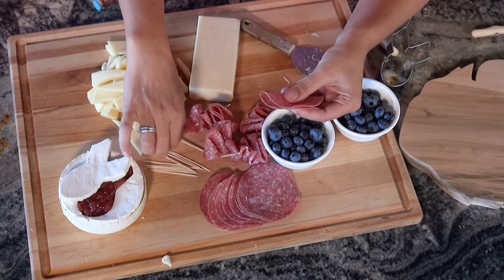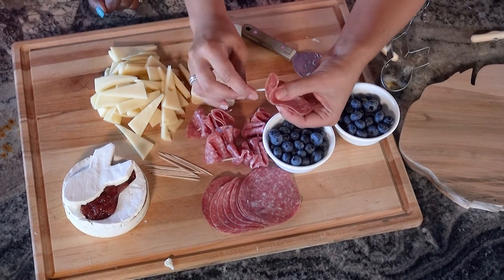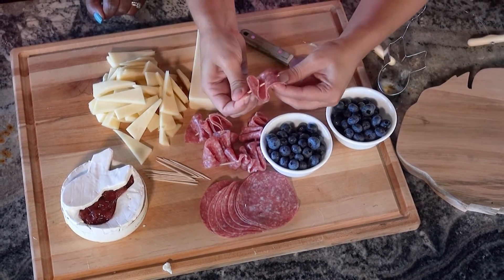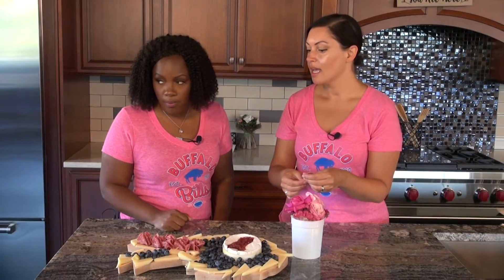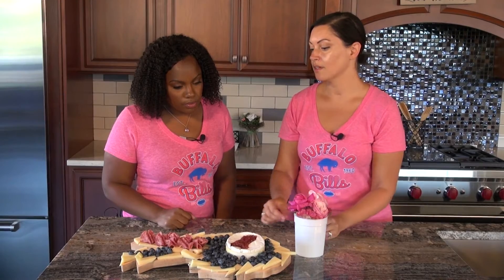That's salami. So very easy salami that you use on a toothpick. You fold the piece of salami in half and then you use the toothpick to thread two pieces together, and that way it makes it really easy for your guests just to pick up and eat.